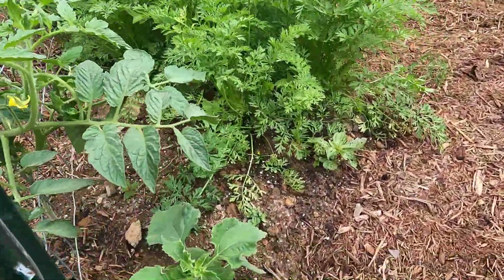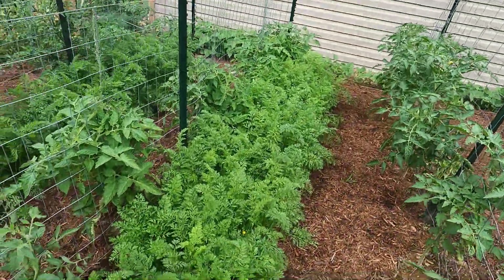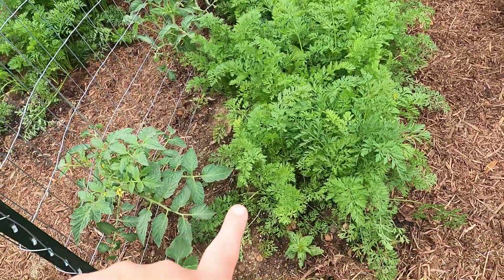I have another Mexican sunflower here on the end. More carrots — I have been harvesting from this carrot bed as well. You can see I've been pulling from the edges.